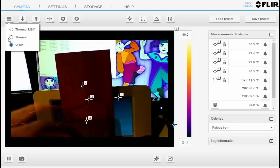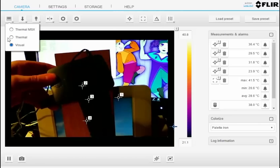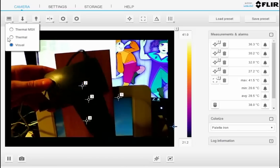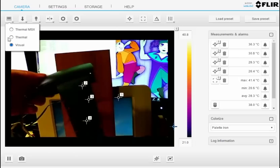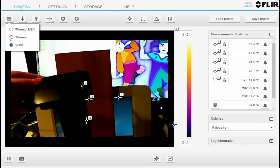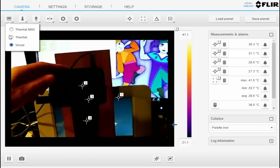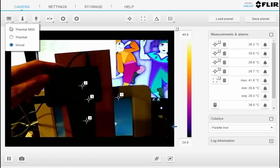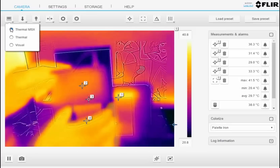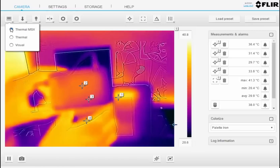So what I have — just to show you — is this is the Pi in its case. I've got a ribbon cable coming out, so the side panel is off, but basically the ribbon cable connector almost completely blocks the Pi's port. So there's no real airflow going through this thing. Let's go back to thermal view, and you can see here that the Pi itself, from the outside at least, is not warmer than my hands.